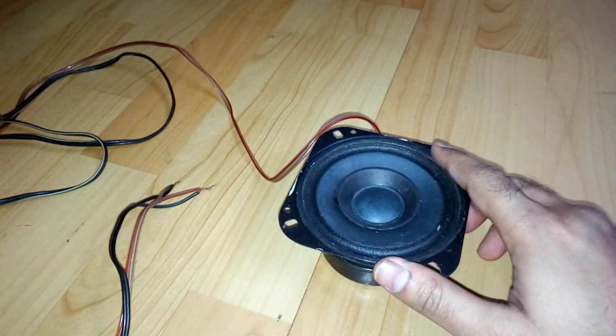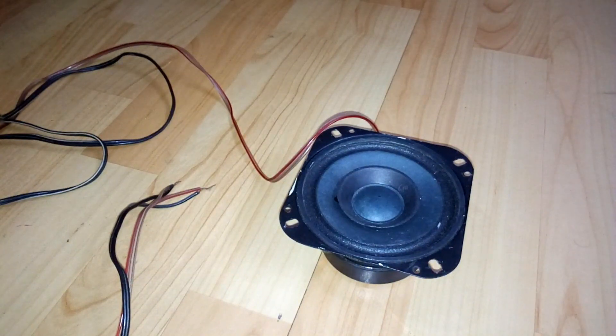I hope you can hear the bass coming from this driver. For better understanding, I'm going to use some paper balls to visually show the bass movement.